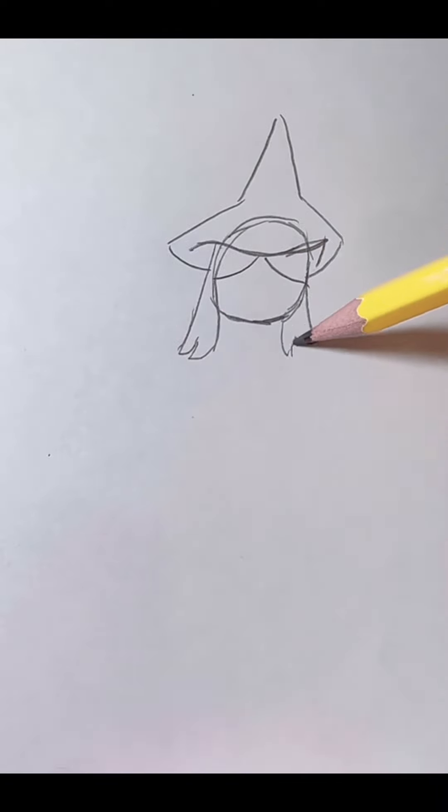So first we're gonna start with her head. Hat. Her hair. Eyes. Mouth. Nose. There.